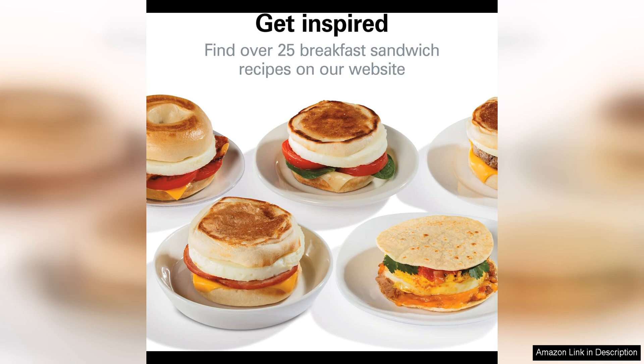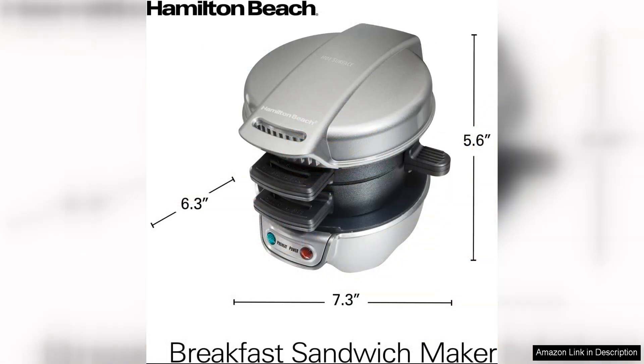Overall, the Hamilton Beach Breakfast Sandwich Maker with Egg Cooker Ring is a must-have kitchen appliance for anyone who loves a good breakfast sandwich. Its customizable features, quick cooking time, and easy cleanup make it a convenient and practical addition to any kitchen.